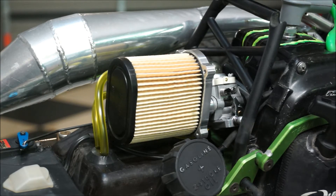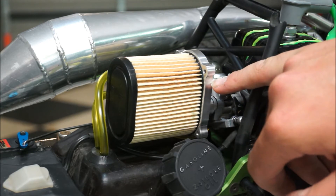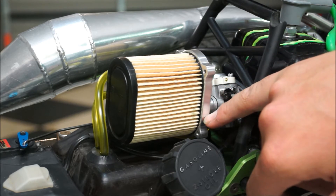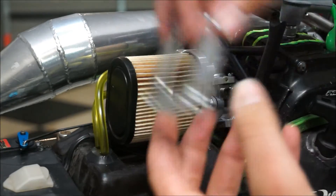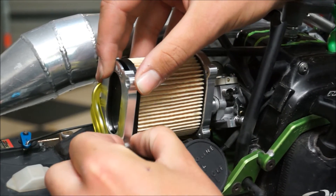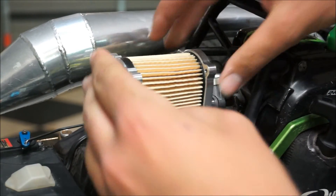The filter is sitting in the base plate nicely. The rubber end of the element should be lining up with the edge of the base plate so it's a snug fit and even all the way around. Now we're going to stick the front plate on — that's a lot easier to put on compared to the rear — and that just slides over the end.